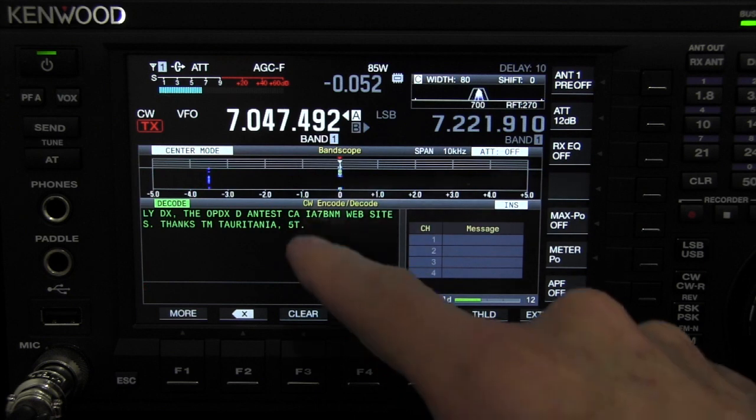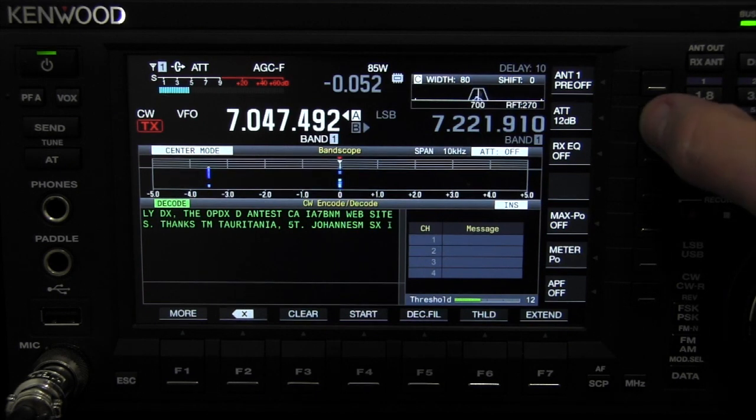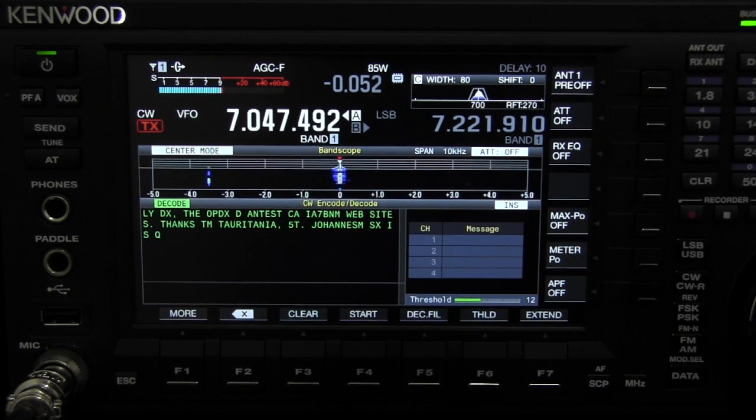Here's a decoding window right here, and a little waterfall right here. So there you go. It's a vast difference if you're listening to CW in sideband versus the CW mode, obviously.